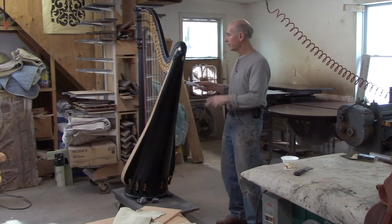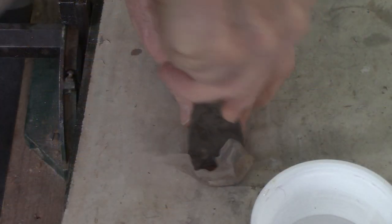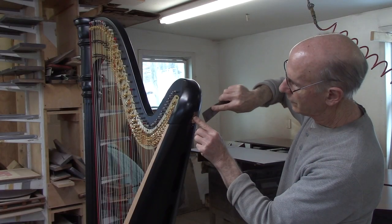So the first step would be to tape off the harp, but actually before I do that, I'm going to put some epoxy stick in this damaged area. It could be drying while I tape off the rest of it.